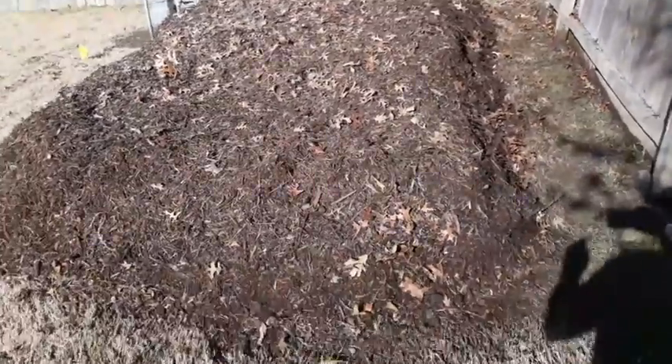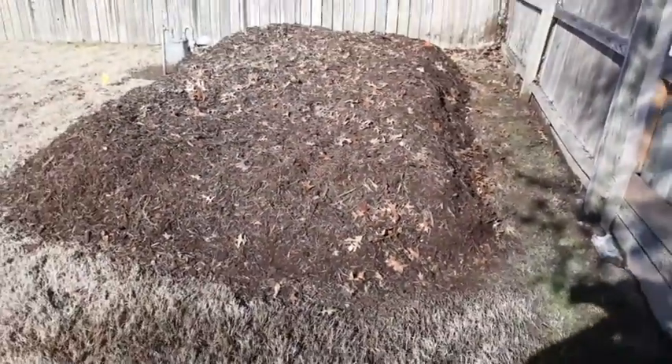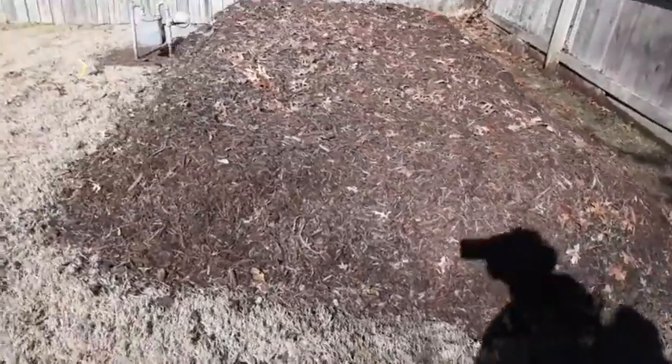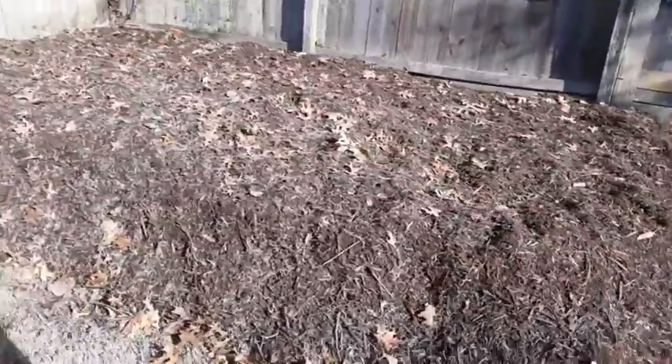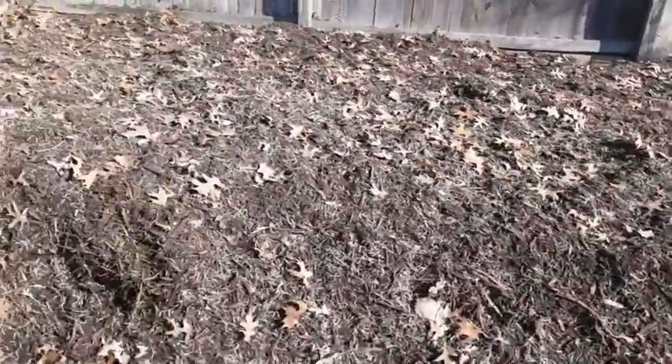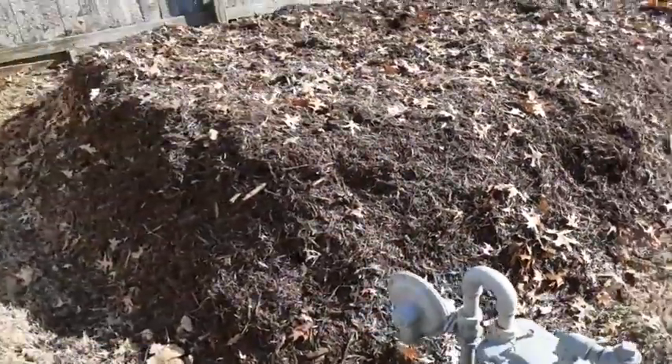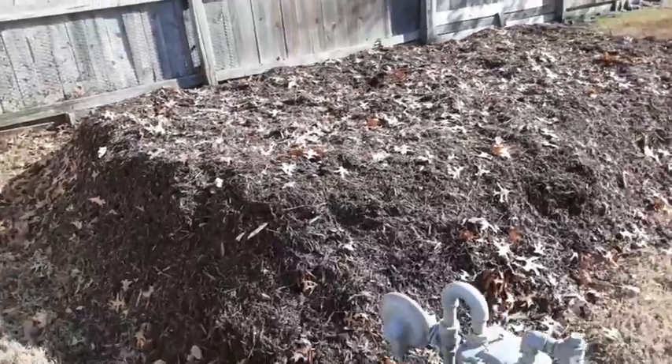So here's the finished product for today. There's leaves, then a layer of cardboard, then another thick layer of leaves, then a huge layer of mulch. And we'll be planting here real shortly.